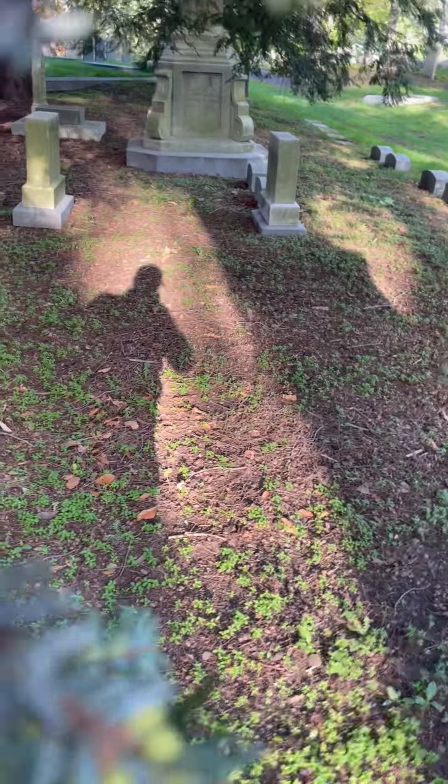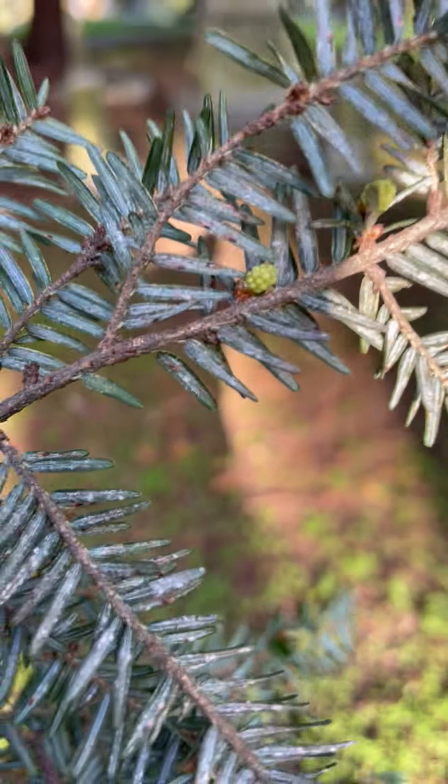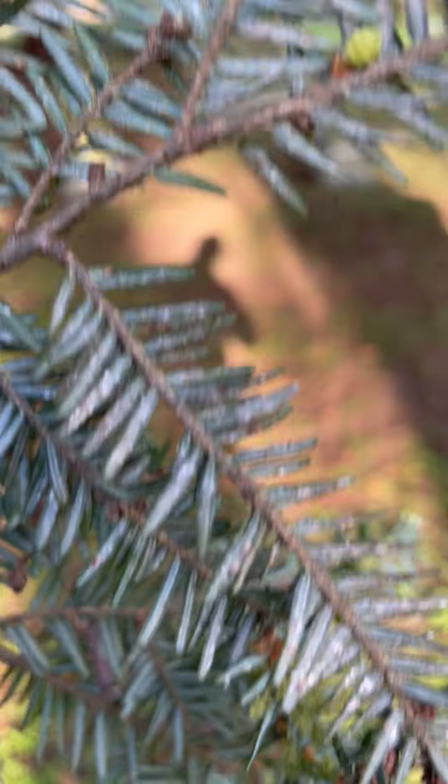One of the insects we're going for is called the elongate hemlock scale, and this is the one that really does the damage. If you look closely you can see it looks like acne on the underside of the leaves.